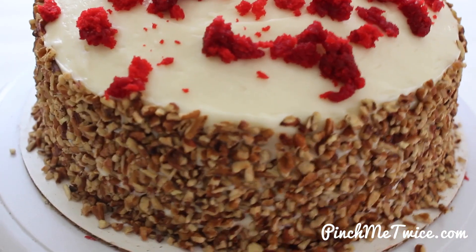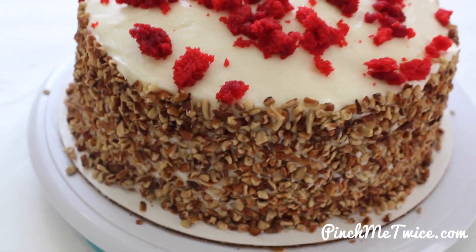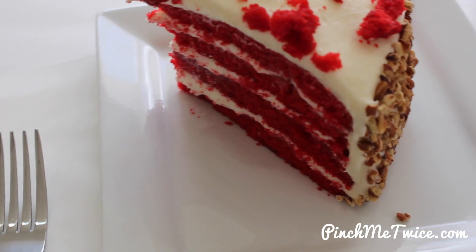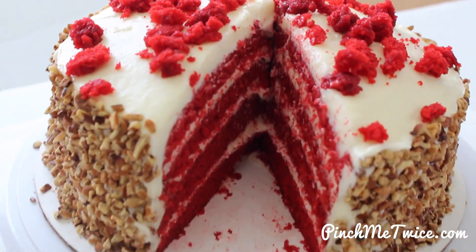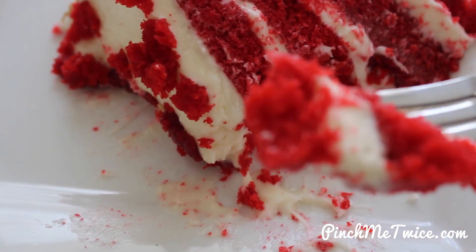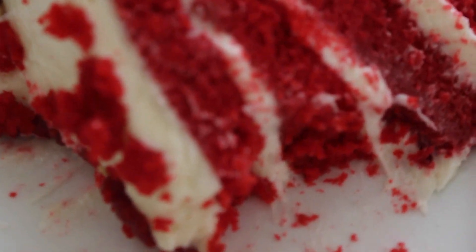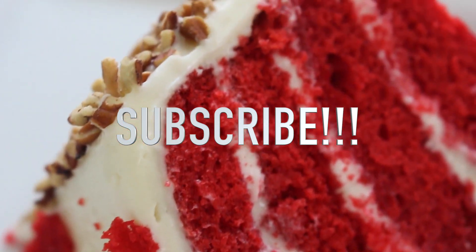This red velvet cake is hands down one of my favorites. The recipe is by Cake Man Raven. I have all of the details in the description box of this video. I hope you all enjoyed my tutorial — give this cake a try, it's great for the holidays. Please make sure you subscribe to my channel, I appreciate your support. Follow me on Instagram at pinchmetwice. Thanks for watching.